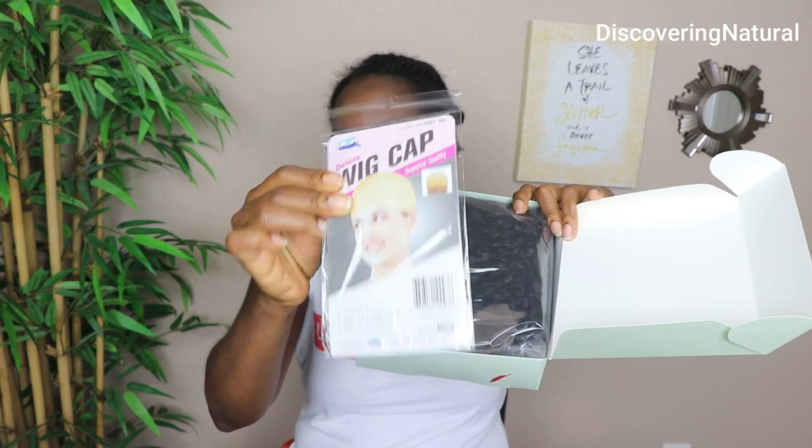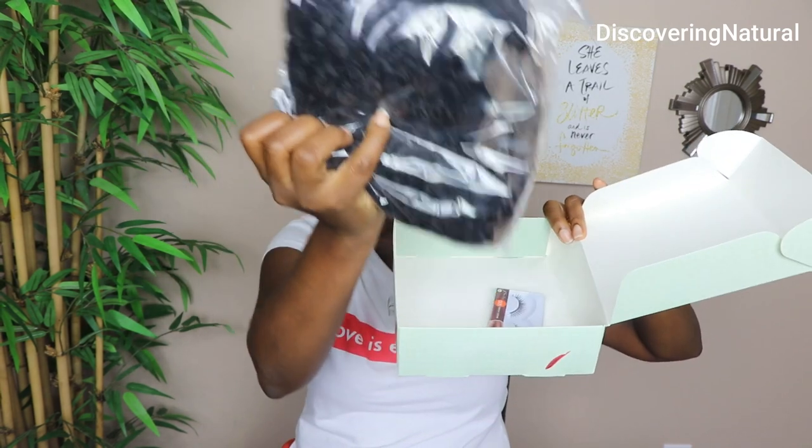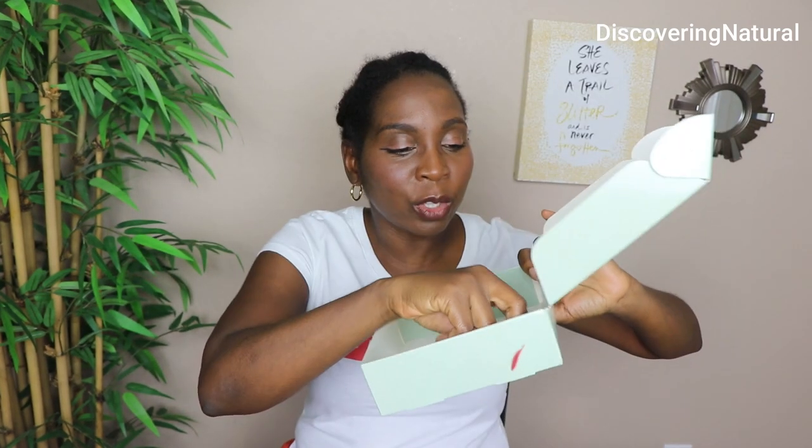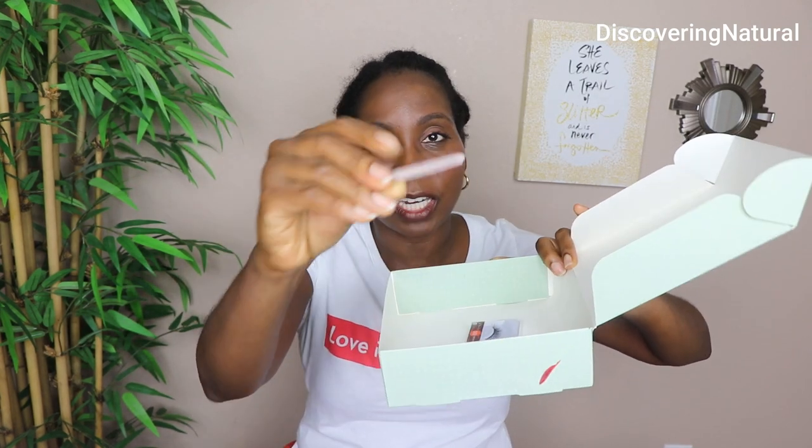It comes with the wig cap — you have this nude wig cap right here — and then you have the hair with it. I also like that they give you a hair clip. Different hair clips. And you have lashes. But let's try it with the nude color wig cap today.